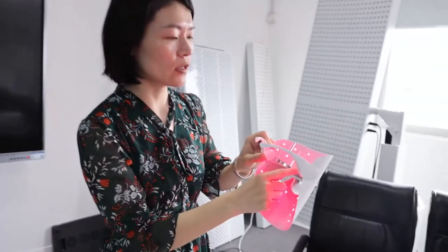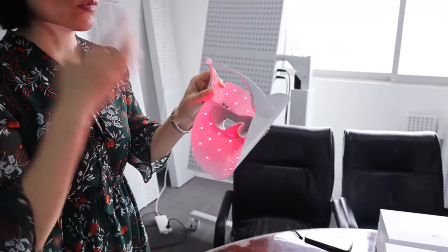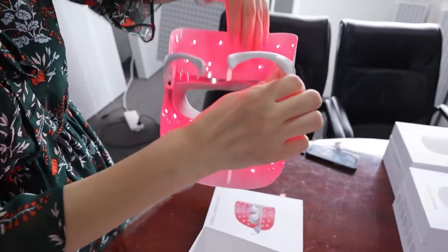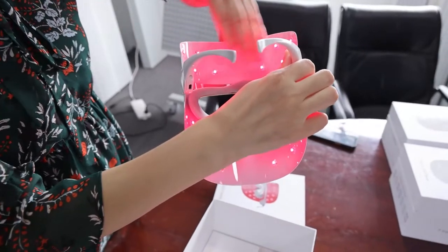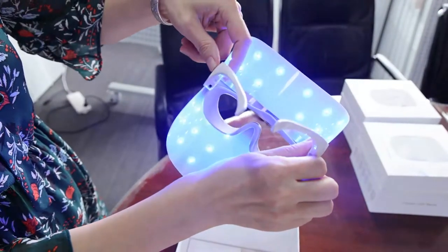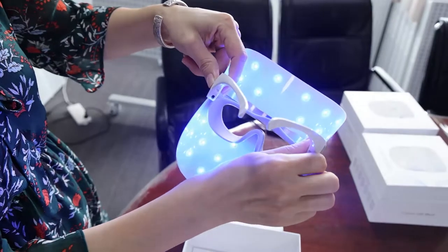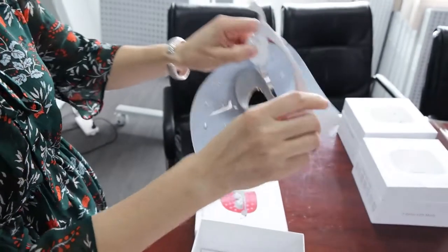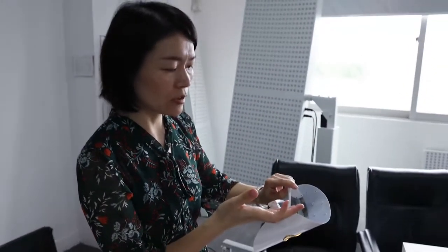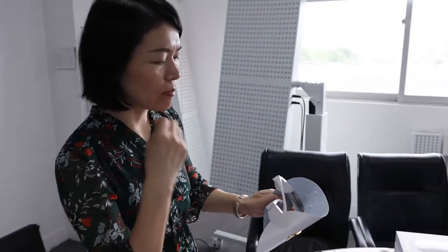I can also feel warmth from the light because I chose the red color, and I can feel warmth from the LED tips — even when I put my hand near, I can feel the warmth. So I think the effect is much more effective because your skin can get much closer to the LED and the light.